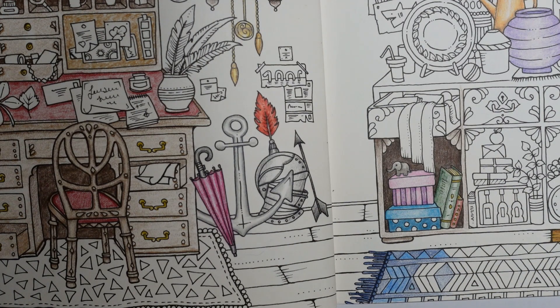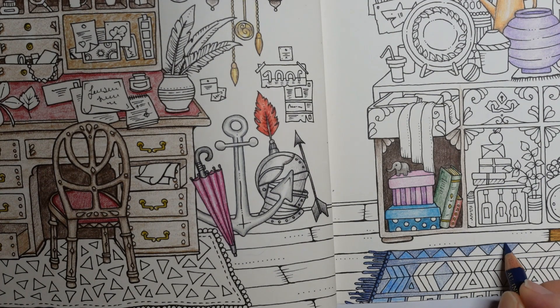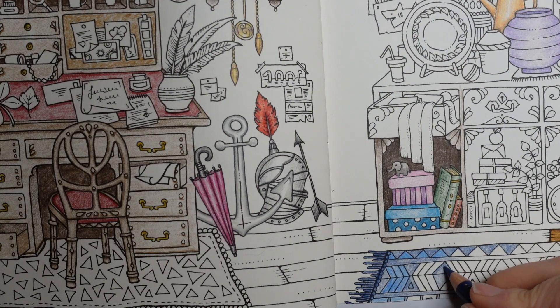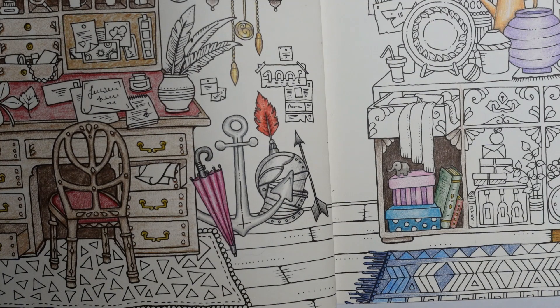It looks like Johanna's next book is going to be full of little details — it's called Rooms of Wonder, and I think every page is going to look a bit like this, so we're going to have to be really up for lots of little details. Sometimes I'm in the mood for details and sometimes I'm not, but I'm lucky because I have several different books to choose from. Thank you so much for watching, and thank you all for all of your support — your comments, likes, subscribes and everything else is just brilliant. Happy colouring, thank you!